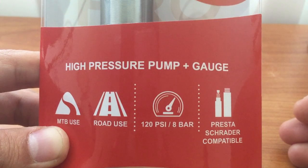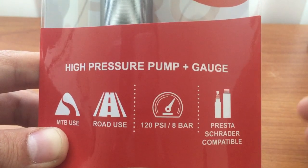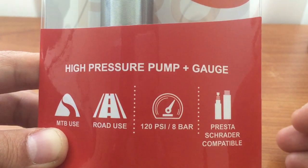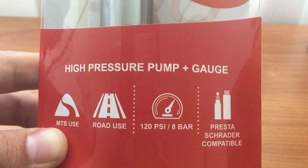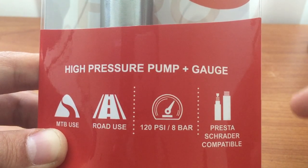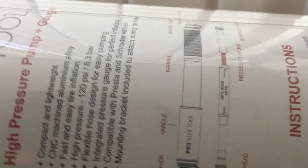This is also a high pressure pump, so I hope it will be easy for me to pump air into the tire. This pump cost me about $30 on Amazon. Let's open it up and check it out.